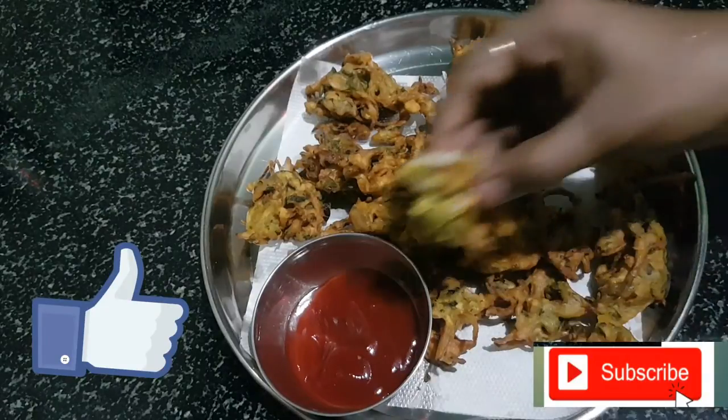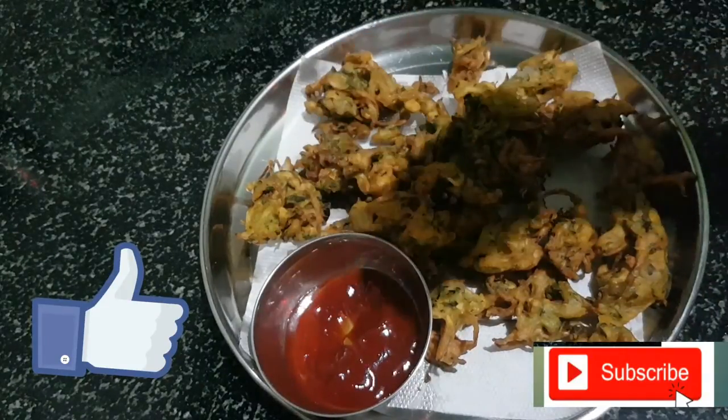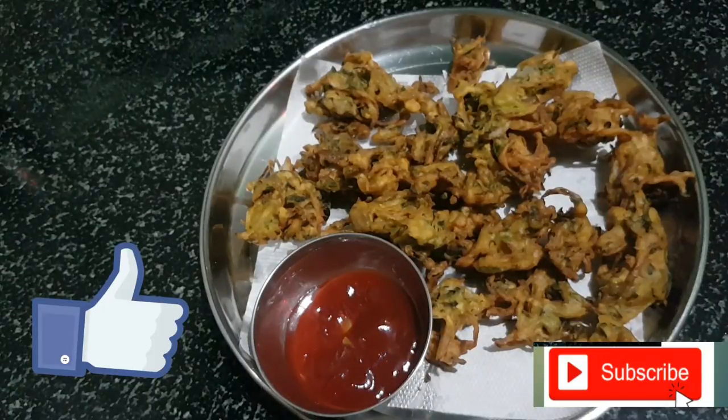This video can be a good one. Please like, share, and subscribe.